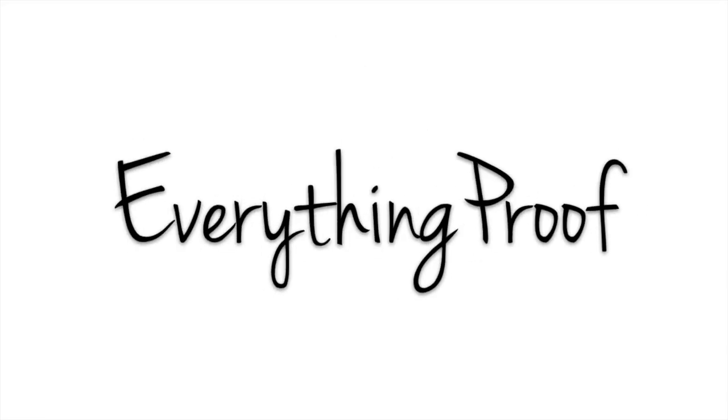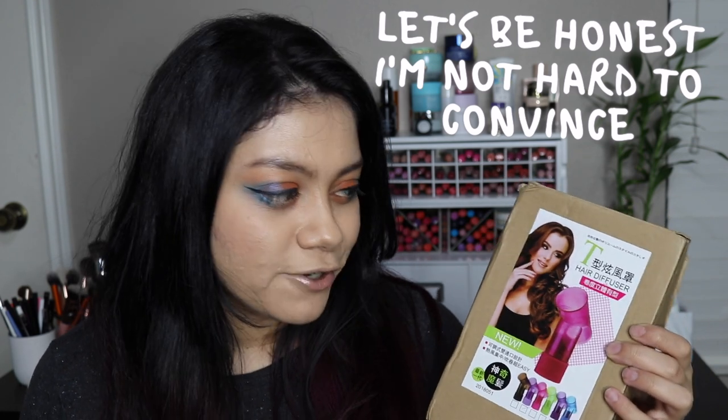Hi guys, welcome to my video! Today we are going to review this random curl contraption that Instagram convinced me to buy. I saw this product on an Instagram ad — yes, Instagram convinced me to buy it. This is supposed to curl your hair with a blow dryer, and when I unboxed this in my first mega haul, you guys said you wanted to see if it really works or not, so here we are.